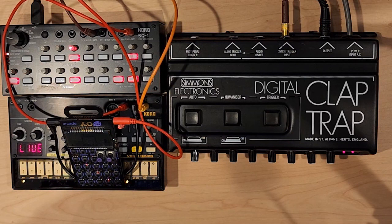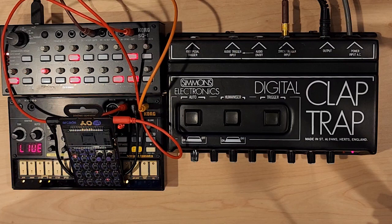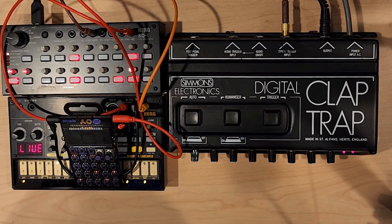And there you go, the Simmons Electronics Digital Claptrap. Yeah, it's a bit of a one-trick pony, or perhaps two tricks if you include the noise source. But it's something you can use to add character to cheap music. You can add a human element with the clapping, or perhaps reinforce your snare with the noise source. By the way, it's a pretty fun instrument — I kind of dig it.